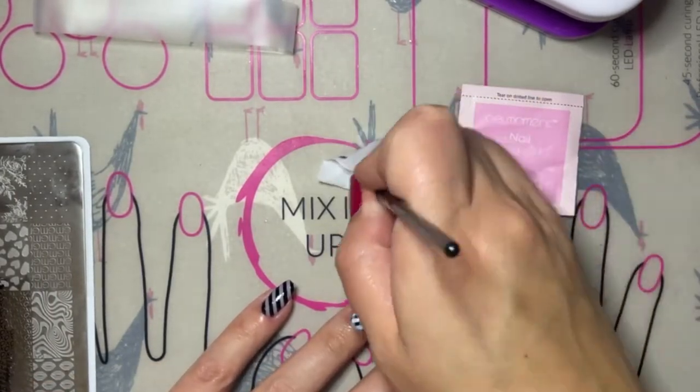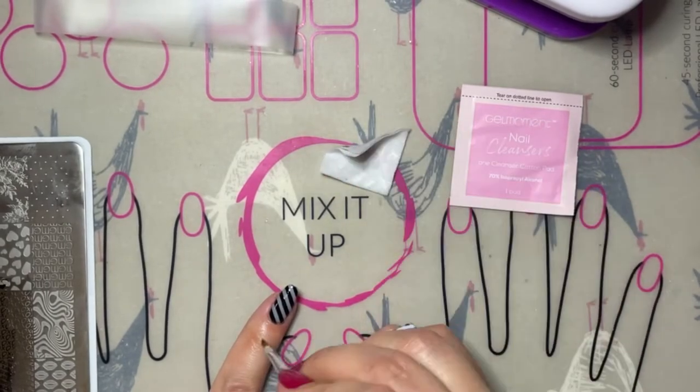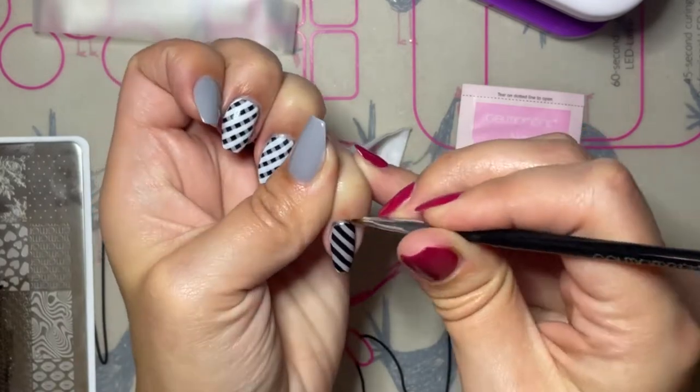Before curing your stamp, you want to make sure that you have cleaned up along the cuticle line and making sure that there's no polish anywhere on your skin or around your cuticles or side walls.